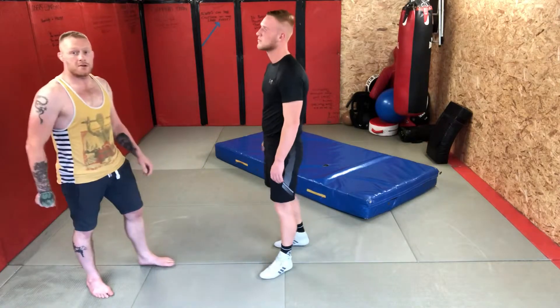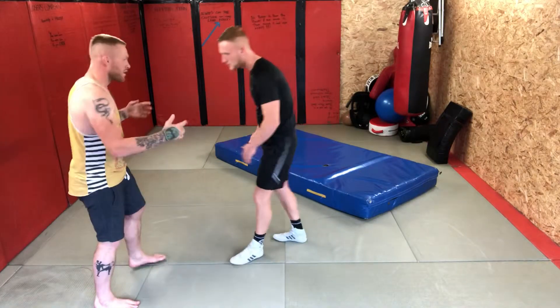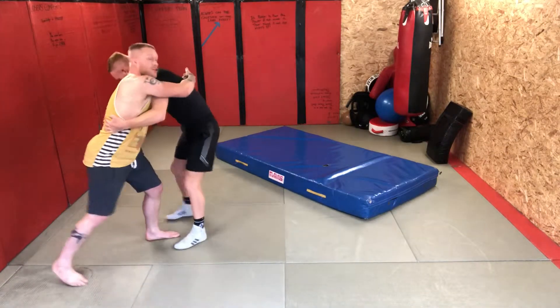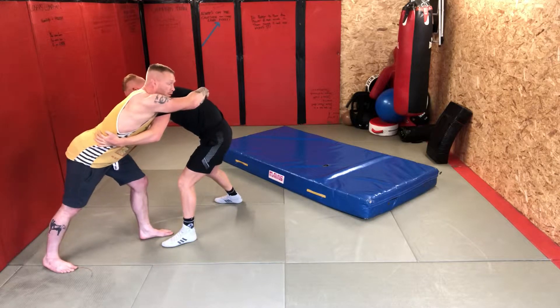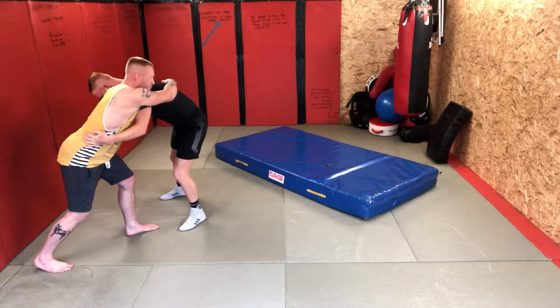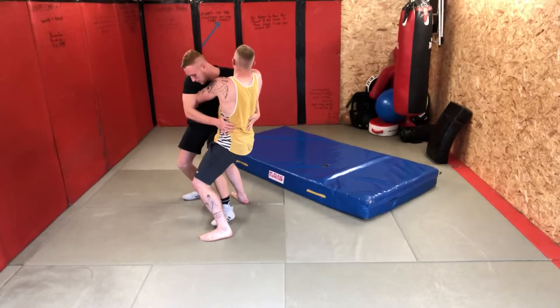First off, we get a 50-50 grip — I've got an S grip around the back. From here I do a hop around the side of Brad, so he lands on the crash mat. I do a hop and get to here.